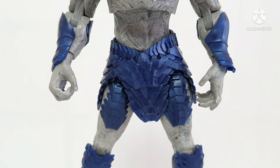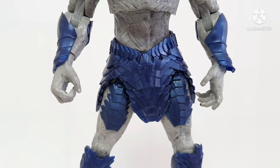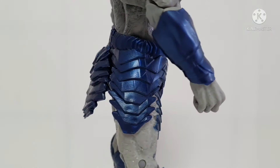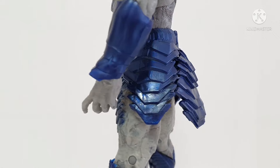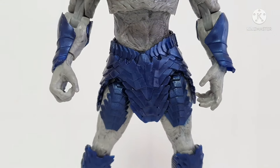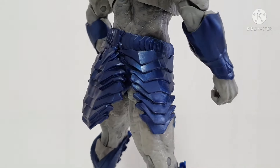This is now the middle portion of Darkseid. Let's take a look on 360 degrees. Behind — oh, there's a design like an armor suit on the bottom, and there's arm armor also.